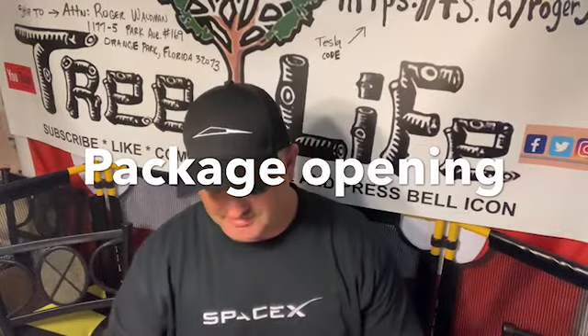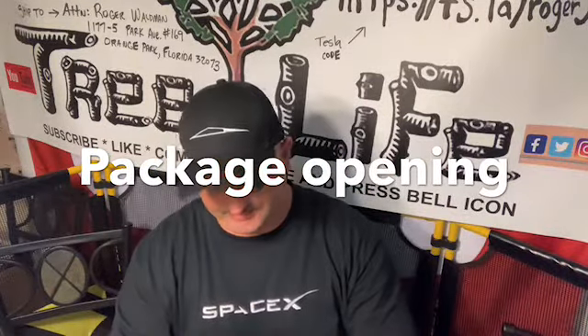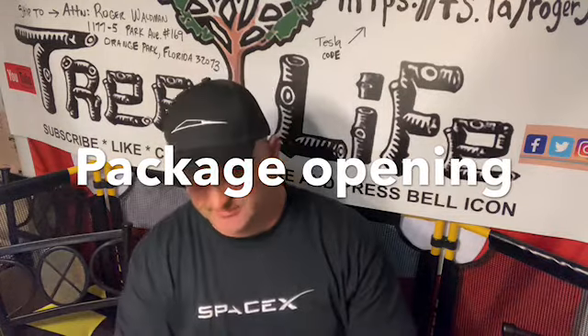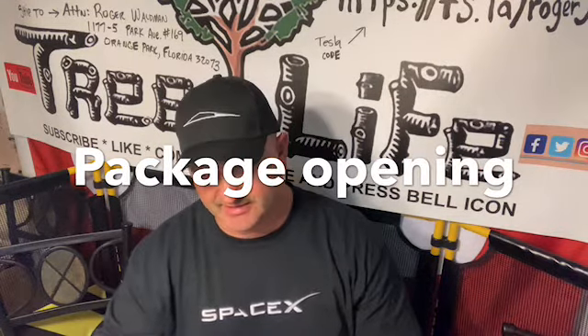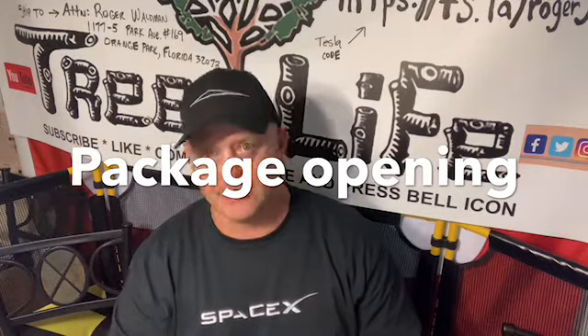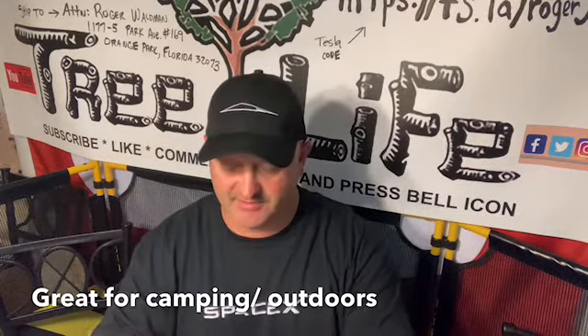Hello everybody, this is Roger from Roger's Reviews and we've got a package to open from Amazon. I'm getting fewer and fewer packages so even the small ones I've got to make a video. We're probably not going to be ordering much stuff through the winter time because it's kind of slow and you don't have many jobs — kind of got to watch your spending, even if it's a couple bucks here and there, it adds up.